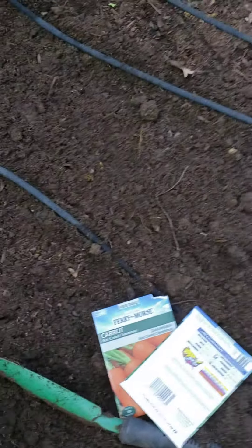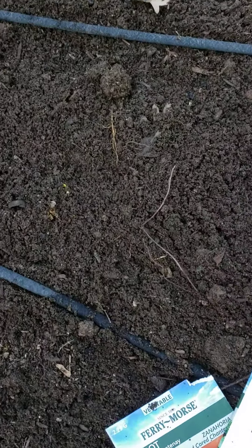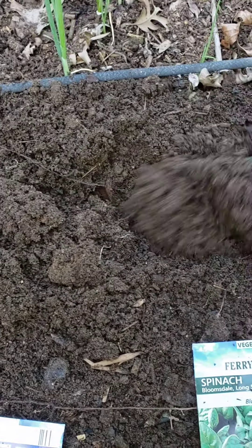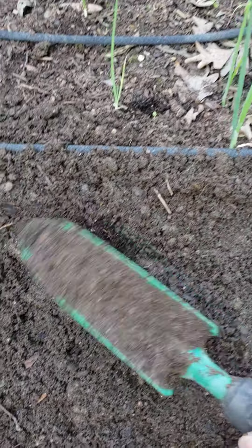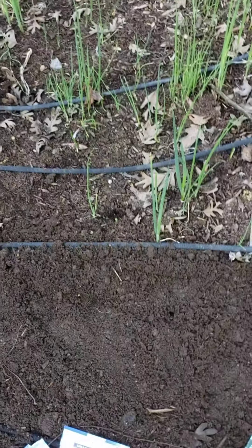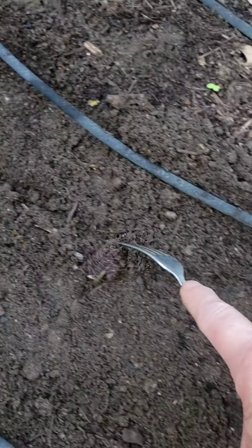I use this tool to dig up the soil like that — digging it up. Then I'm going to smooth it over, make it nice and soft for the roots to grow. Then with my fork I'm going to try to make a row that is half an inch deep.